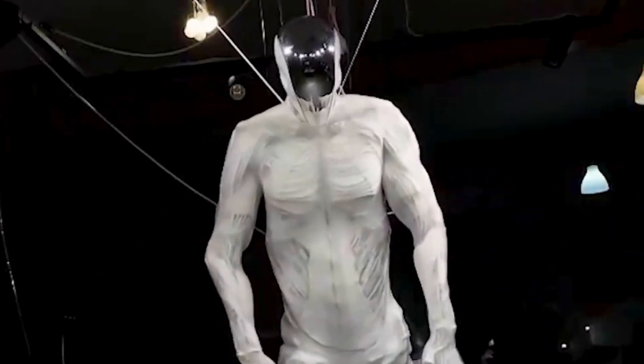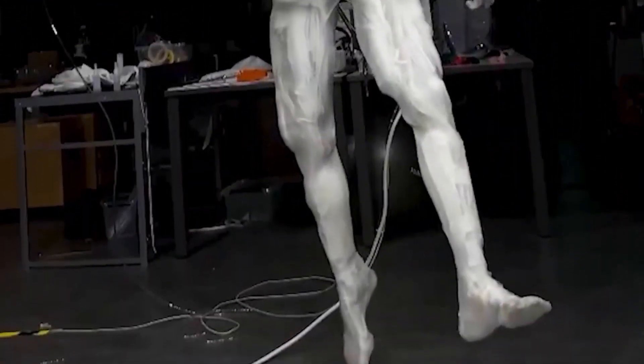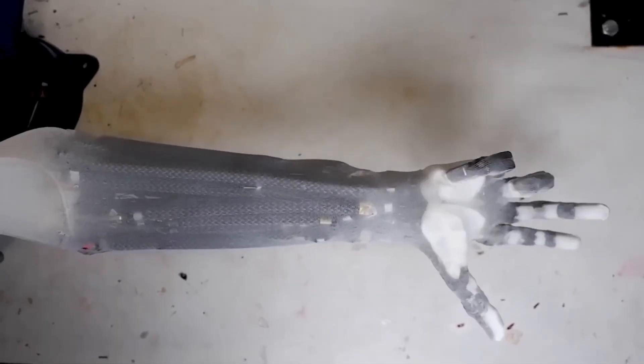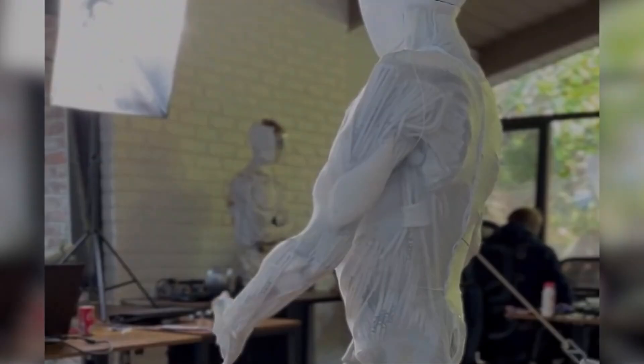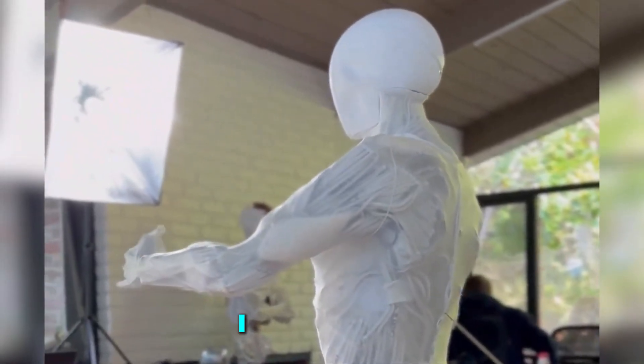It's got cameras to look at the world and other tools to help it balance. So if it bumps into a table, it can figure out how to step around it. Pretty smart! Now, here's the part that makes everyone go whoa — the ProtoClone has a special trick: it can sweat.